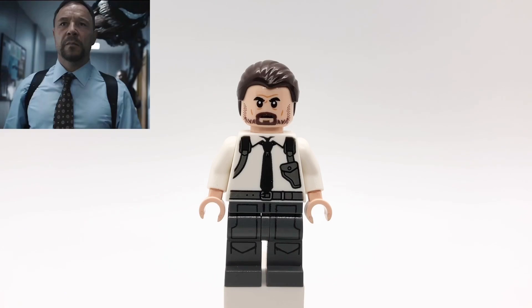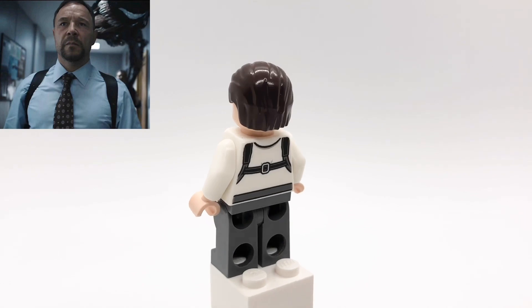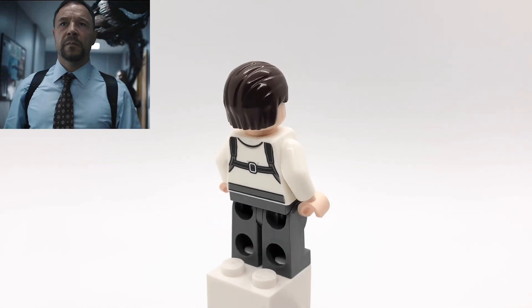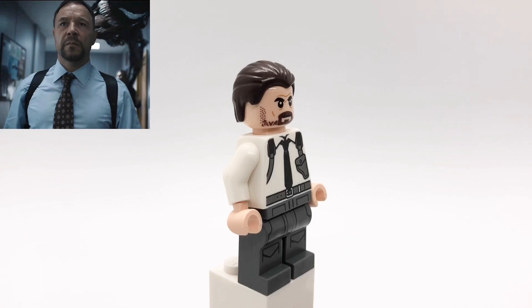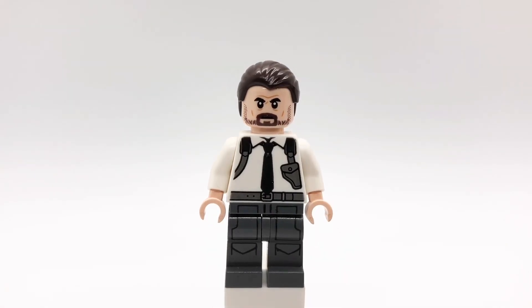Next up here is Detective Mulligan. I got his hair from the Hydra Henchman minifigure from Age of Ultron. That head is Hopper's from Stranger Things. His torso is Nick Fury's from Captain Marvel, but I replaced the hands with tan ones. And then his legs are Imperial Pilots from Star Wars Rebels.